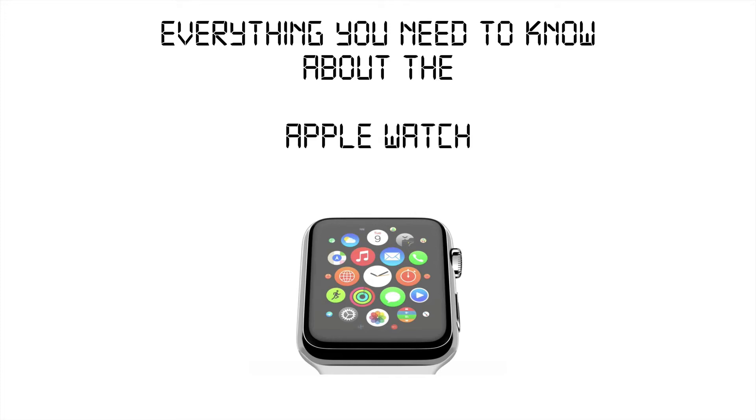Following Apple's September 9th event, Apple entered an all-new category known as the wearable technology market, and more specifically that of the smartwatch. Here's everything you need to know about the Apple Watch. I'm Adrian Kogarin for DigitalDojos.com, and let's go ahead and dive right into it.